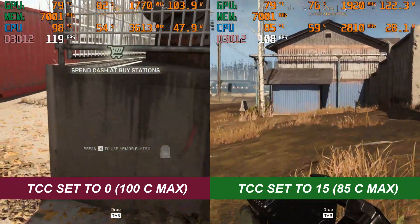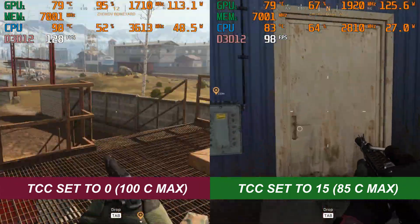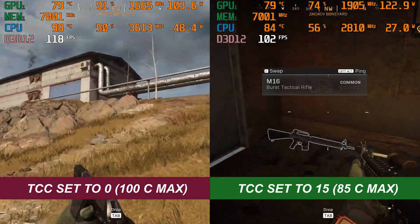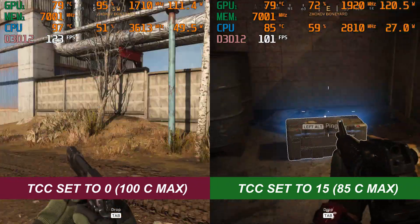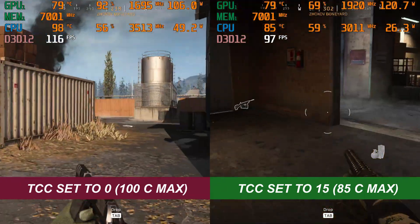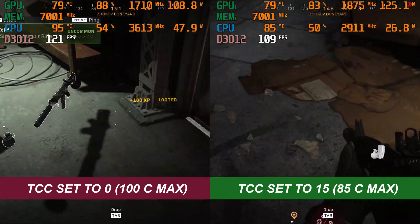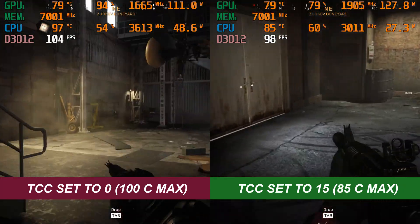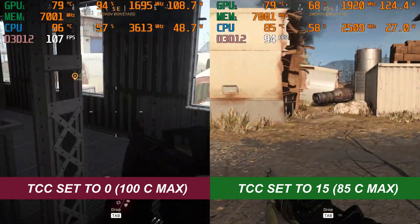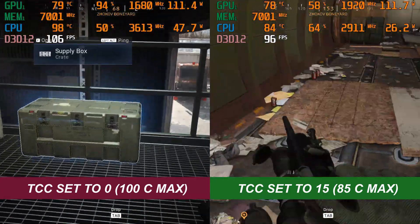On the right we have the throttle point at 85C. The temperature never goes over 85C — it's much more comfortable for the machine and also for the actual components inside it. But we're losing 15 to 20 frames per second in certain areas. The clock speed is only about 2.9GHz and the wattage is between 25 and 30 watts. It's still very playable and a lot more comfortable to use, but you are losing a fair bit of performance on a game that is hammering both the CPU and GPU. If you're looking at the longevity of your machine, it's certainly worth using the TCC to get a cooler running machine and hopefully make it last longer.